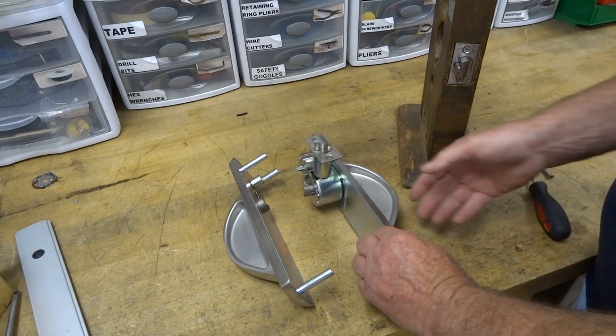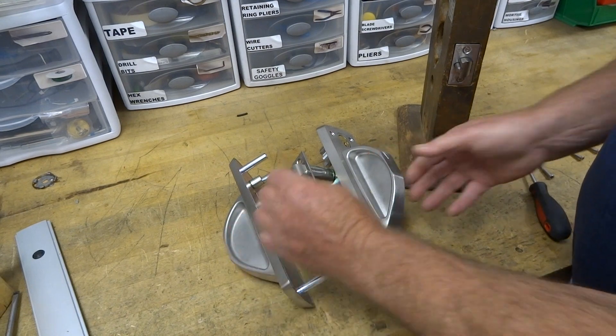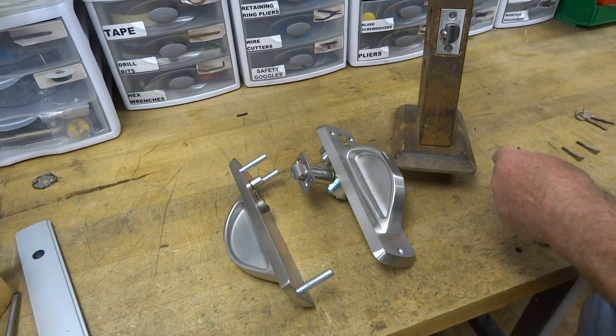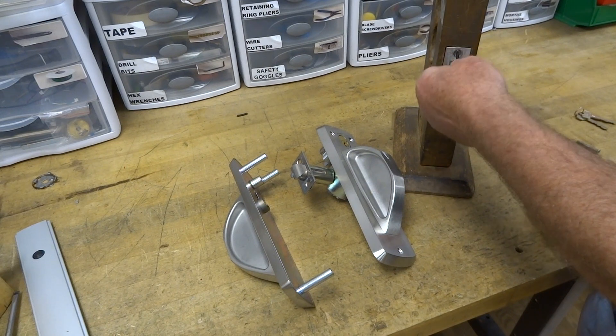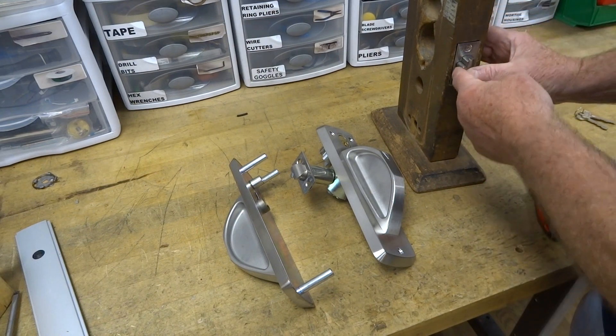We're going to go over the installation of the CR-XA ligature-resistant town steel lock. I've installed the latch. It has tamper-resistant screws — this is a Torx T15 pin-in. I've already installed that.